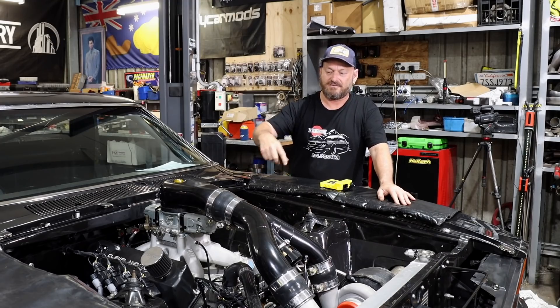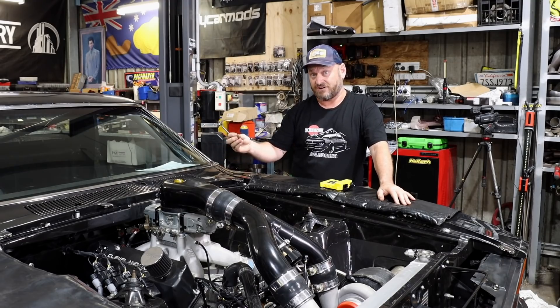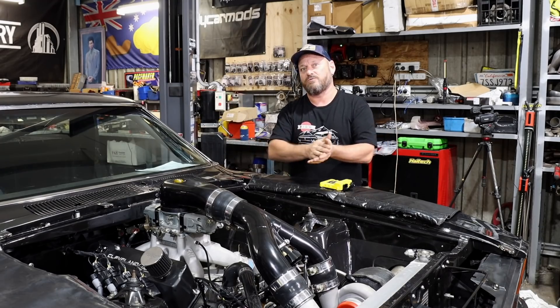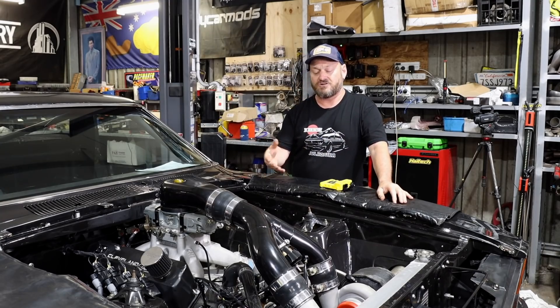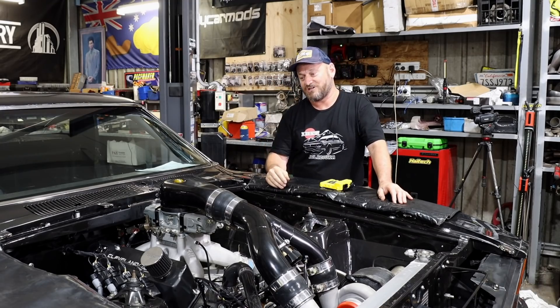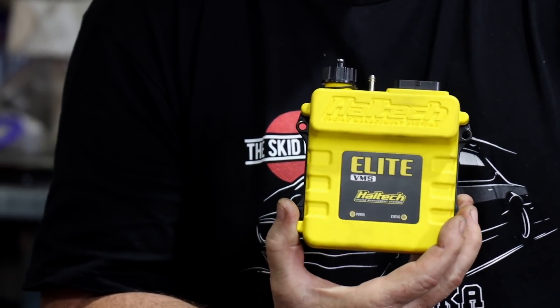Usually they're coupled with a distributor with a bunch of leads, and a coil that's capacitor discharge driven via the box. Then they start adding extra bits — if you've got boost or nitrous, you want boost retard, so you add a box that says boost retard on it and fiddle around with that. You end up making a bit of a daisy chain of stuff to try and tune the ignition system by itself, which sounds weird to us dealing with modern cars. So I guess it did to the Haltech guys as well, and that's where this came from.